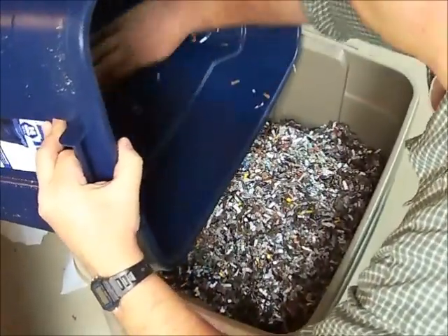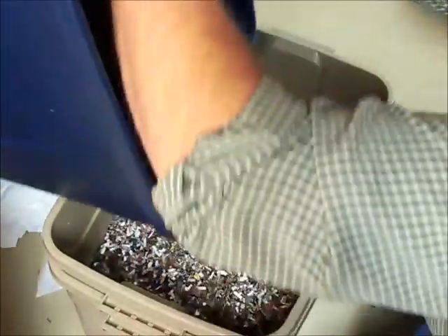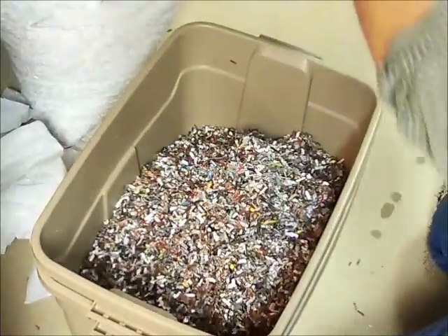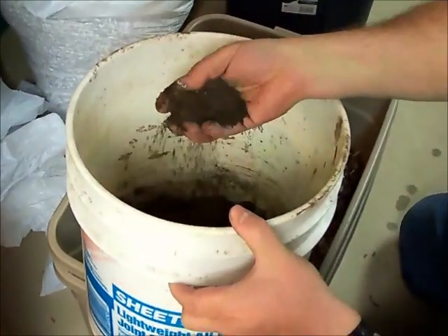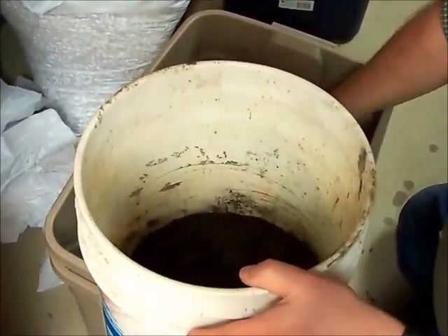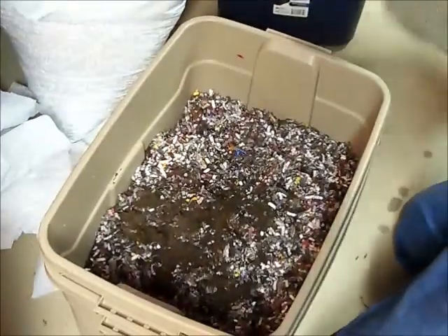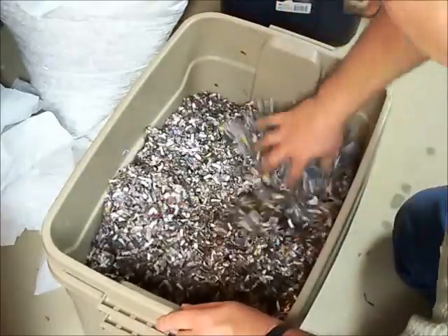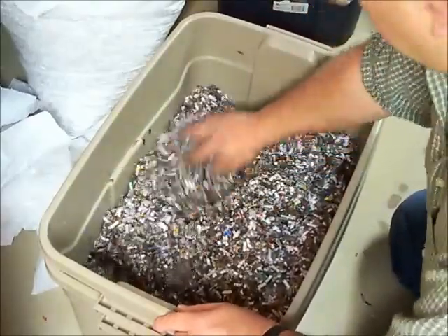The next thing I want to do is put some grit in with this. Some people like to put dirt in, some people like to put sand in. What I do is take some dirt out of the gutter when I'm cleaning the gutters out of my house — it's kind of a sandy mix, a cross between sand and dirt. I add just a few handfuls of this, because the worms need this to help them chew up the food. I'll just mix it in nicely.